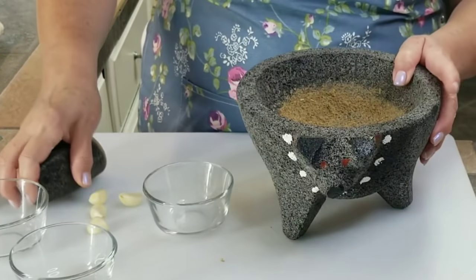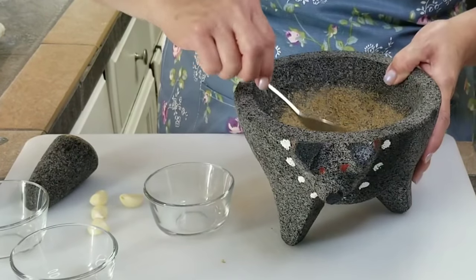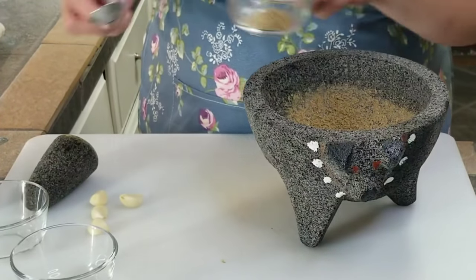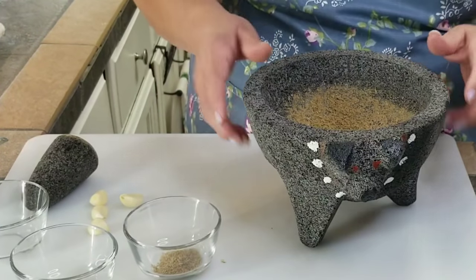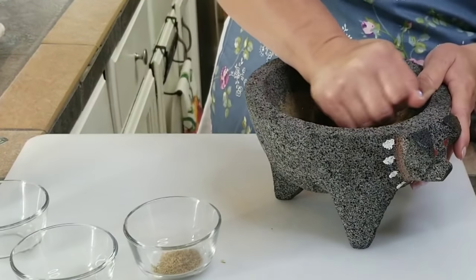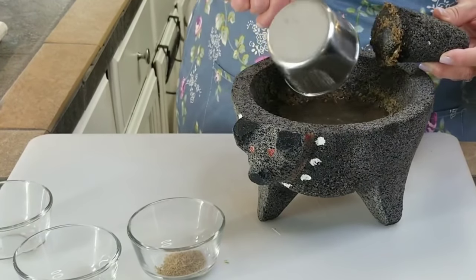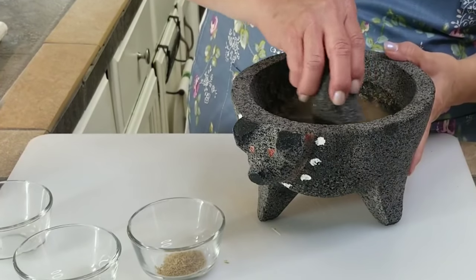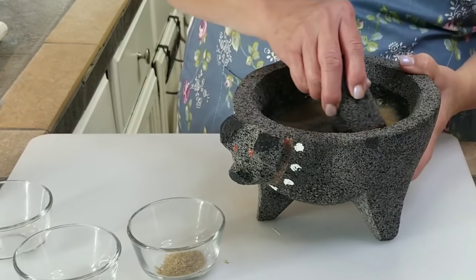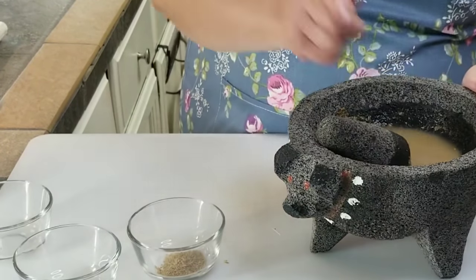I have all my spices nice and ground. I'm going to go ahead and take a little bit out and set it aside — that's going to be for my meat. I have four garlic cloves and I'm going to go ahead and mash them up really good. I'm going to add some water and bring it all together. This is what's going to give our dish that beautiful, authentic taste. I'm going to go ahead and set it aside and get started with our meat.